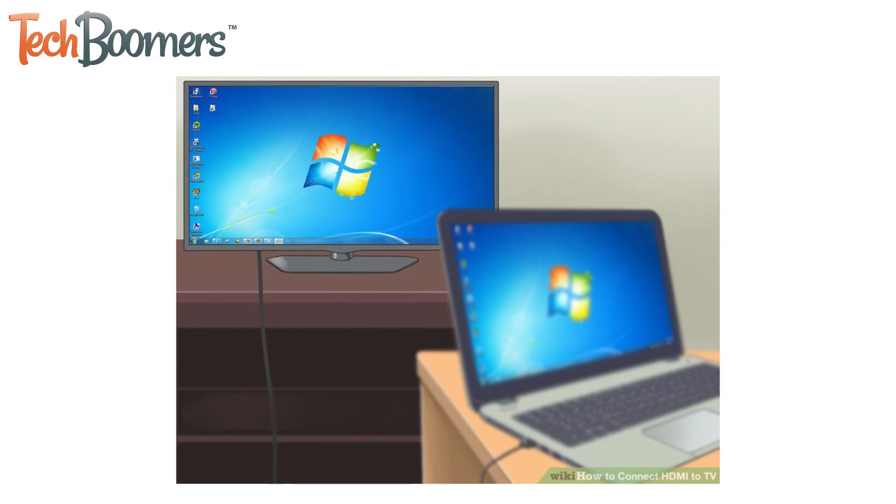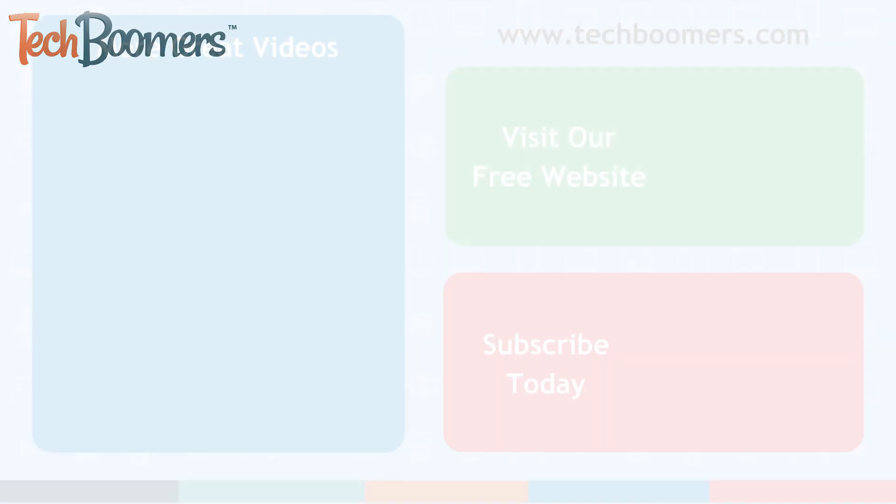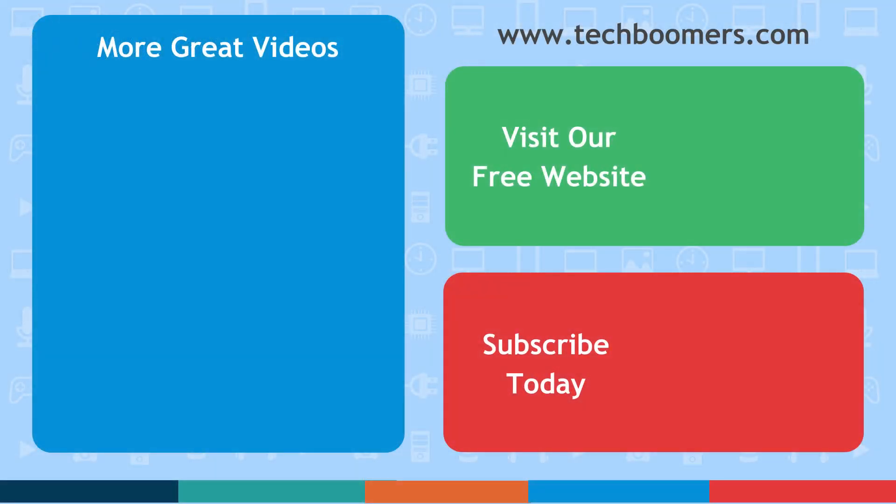That's all it takes to connect your laptop to a TV with an HDMI cable. Thanks for watching! If you found this video helpful, we'd love it if you'd hit the thumbs up button below. Check out TechBoomers.com for over 100 free courses on all of today's most popular websites and apps.